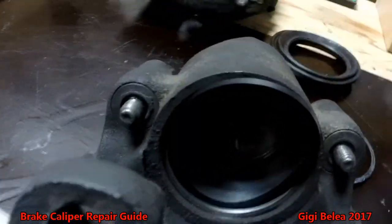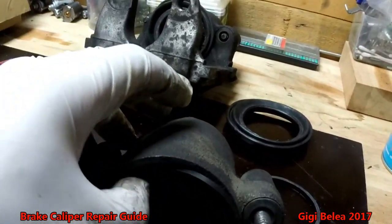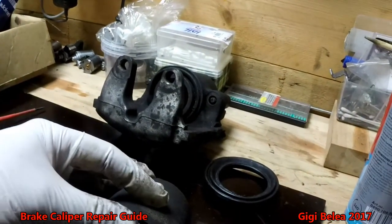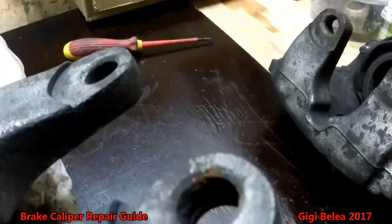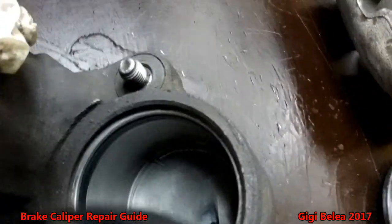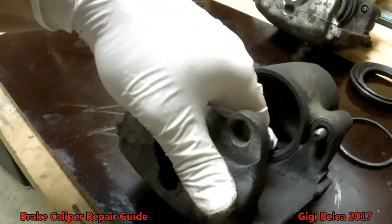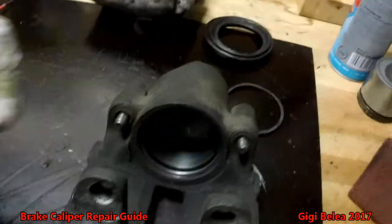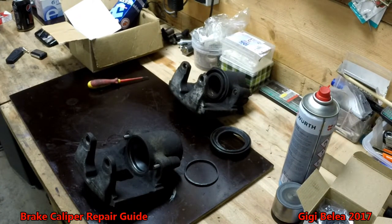Starting from the bottom — or starting from the upper side, it doesn't really matter where you start. So now it's sitting inside nice. Make sure the seal is sitting properly on all sides. I'm going to blow with some air again just to make sure I don't have anything inside.